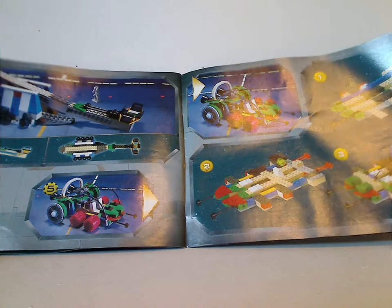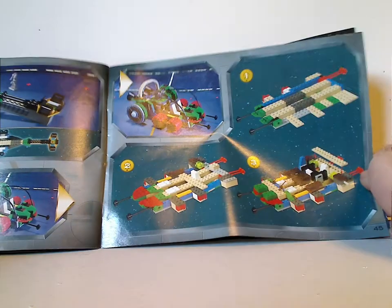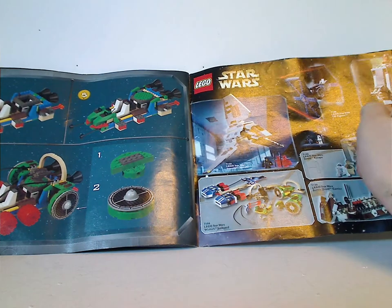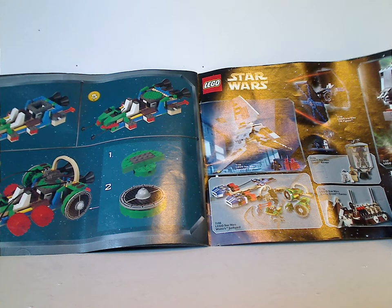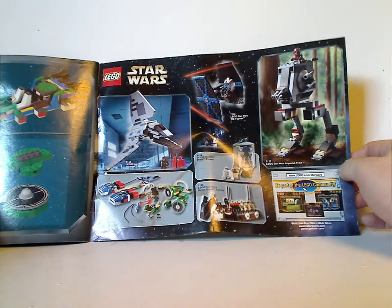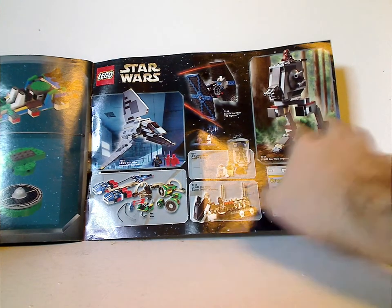And then a couple more alternate builds, and with this one they give very brief building step instructions on how to build it — just four to six steps — so they kind of went above and beyond with alternate builds. And then ads for some other older sets.